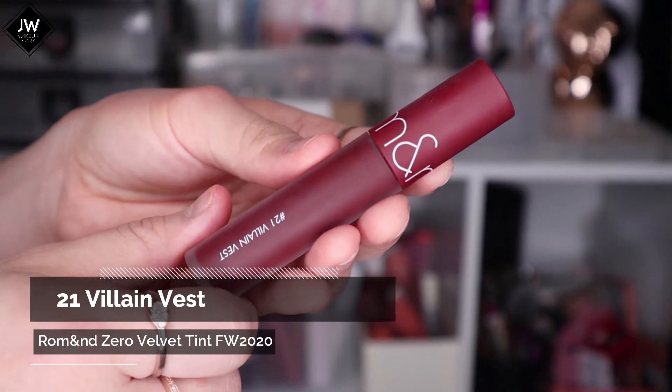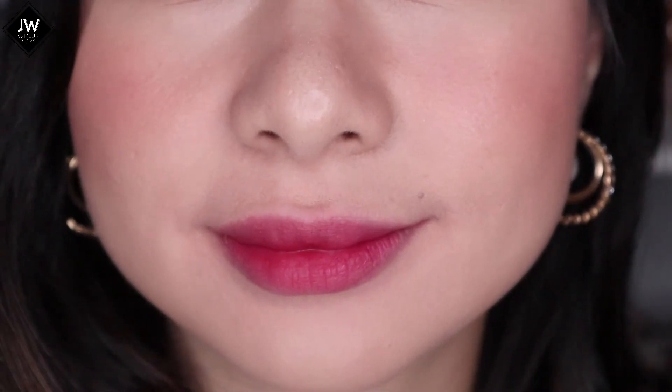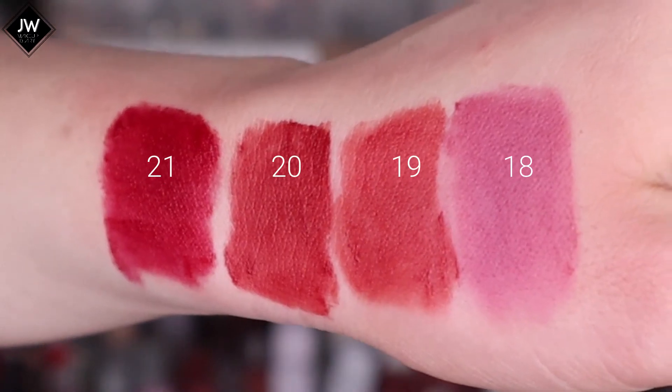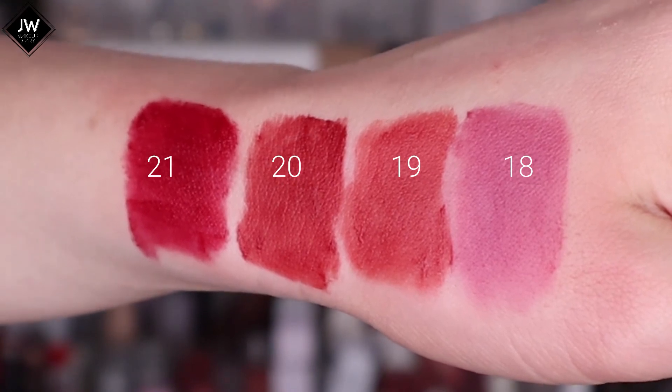Number 21, Villain Vest. This is the gradient or blurred look. And this is the full-on lip. Those are the four new shades that Roman released for the Zero Velvet Tint.